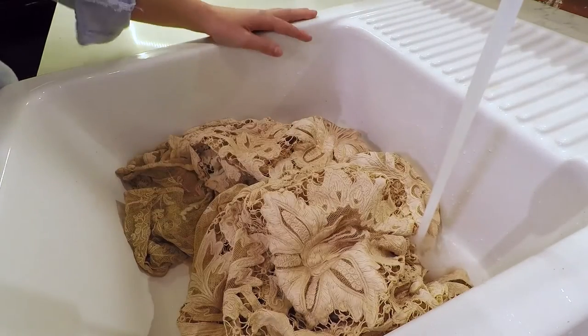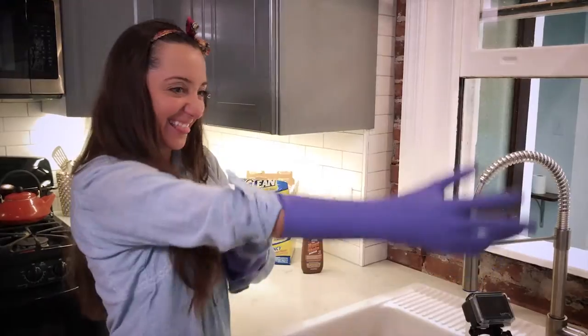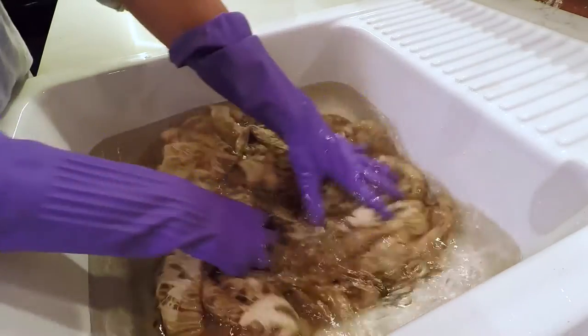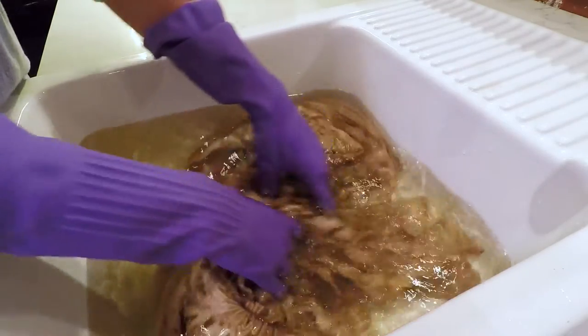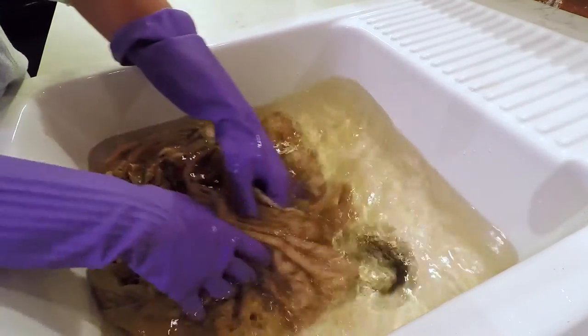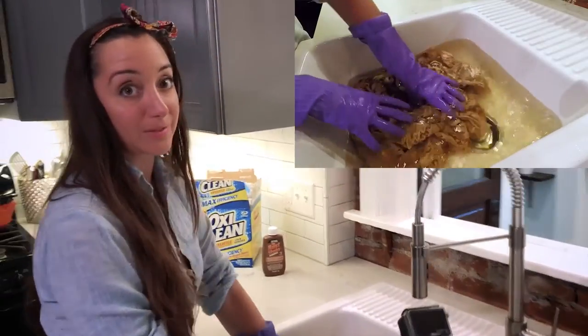The first step that I do with all of my antique clothing is to just rinse out the dirt before we can begin. Make sure you get a good pair of gloves — it's really important to protect your skin. Now that the water is full, we're just gonna move the fabric around. Be sure to be really gentle, especially with these older netted laces.